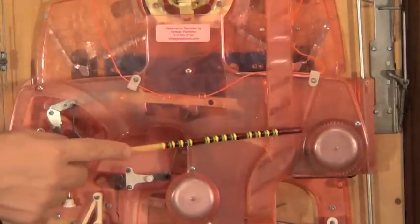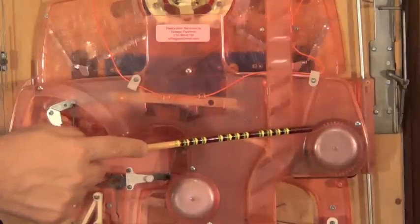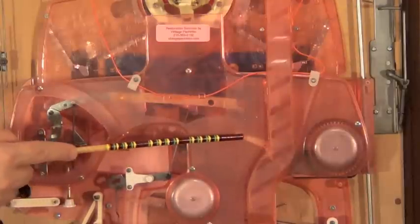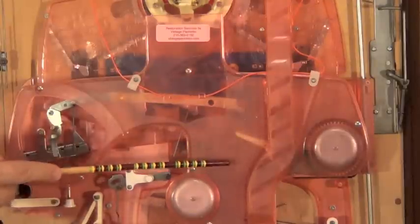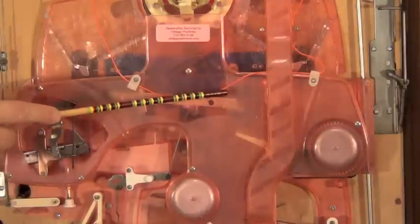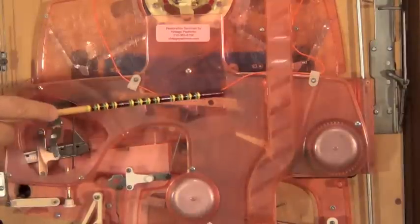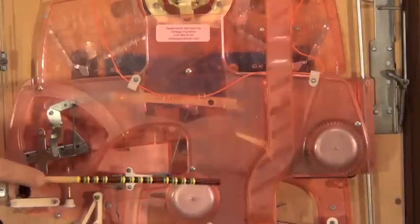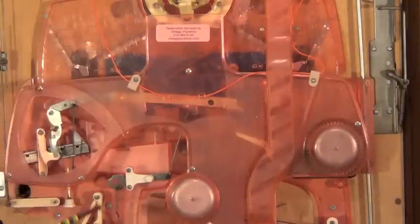If your play tray gets really full and starts to back up with balls, eventually this white plastic part inside here will pivot, and then any time you get a jackpot, instead of the balls going that way they'll be blocked — the balls will come down this way, hit this bell, and then go out into your receiving tray in front.